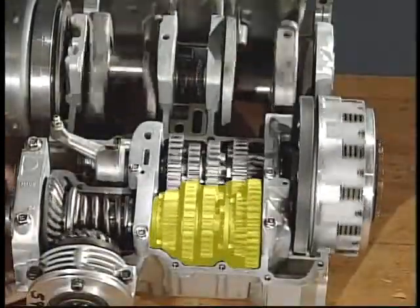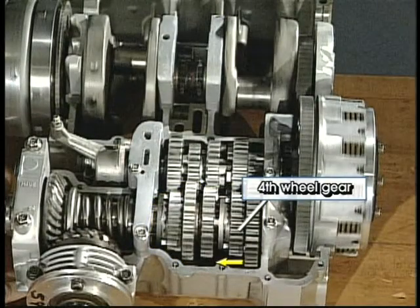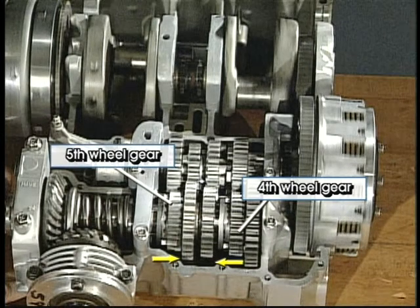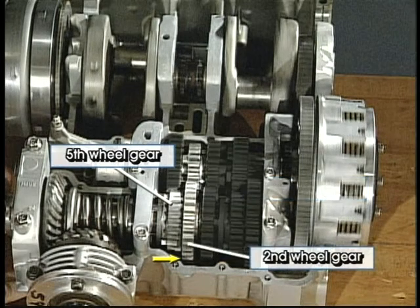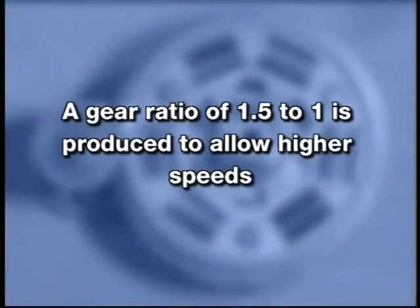When shifted into second gear, the fourth wheel gear is slid away from the first wheel gear. At the same time, the fifth wheel gear moves over and engages the second wheel gear on the drive axle. Power now flows from the main axle through the second-third pinion gear to the second wheel gear, which is locked to the drive axle by the fifth wheel gear. A gear ratio of 1.5 to 1 is produced to allow higher speeds.